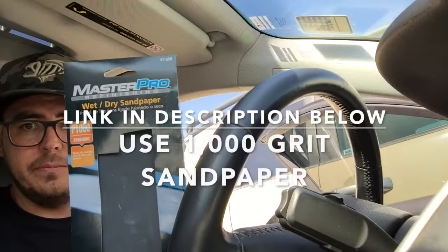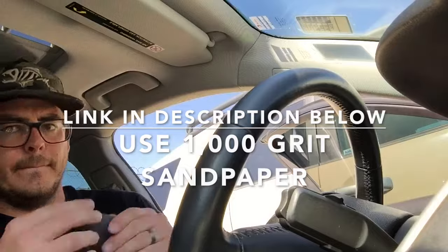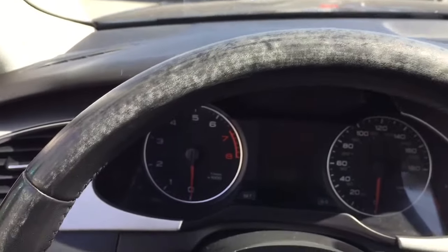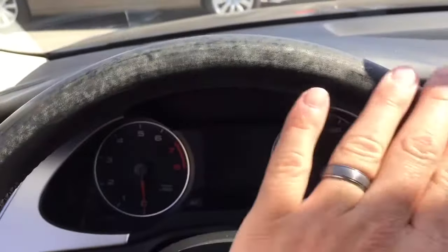I'm going to start with some thousand grit sandpaper and get this thing all leveled out. Okay, so we've got it all sanded down. Now you can see all the surface scratches and stuff like that from the sandpaper — but that's great, that's actually how you want it to look.